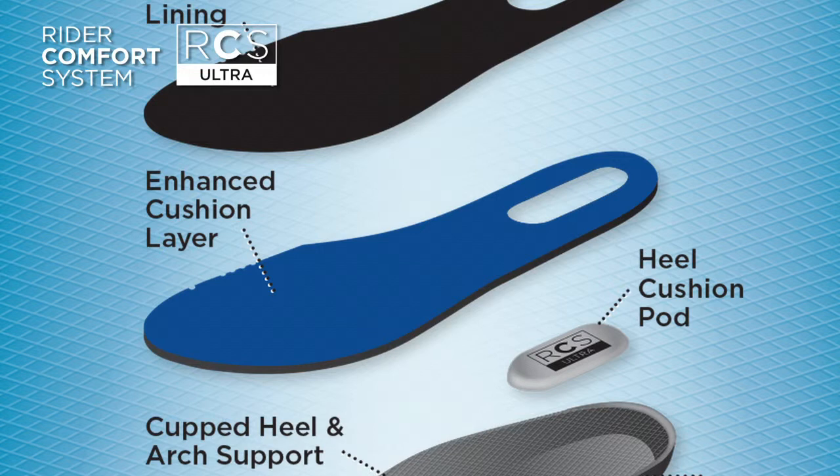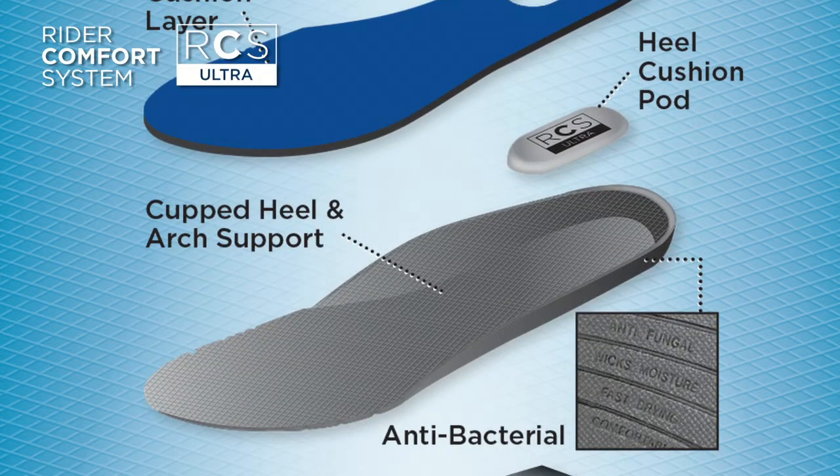The RCS Ultra Sock has an enhanced cushion layer for all-day comfort. The high rebound heel cushion pod is positioned to provide impact absorption. Cupped heel and arch support offer stability and comfort in the boot.